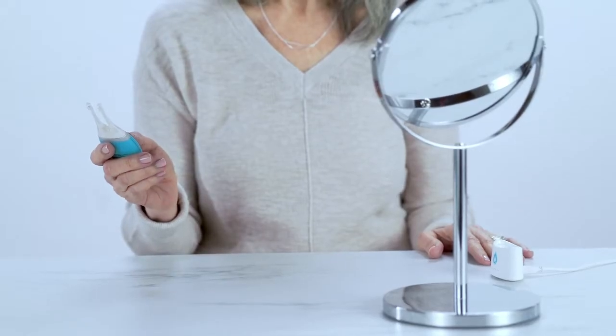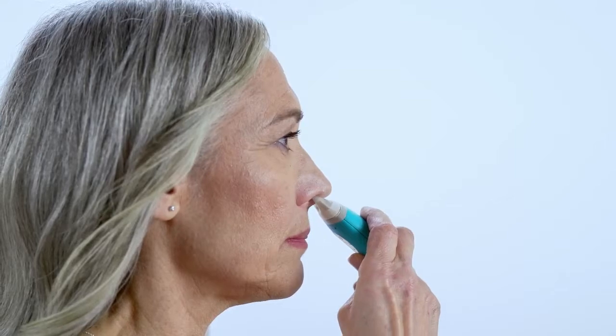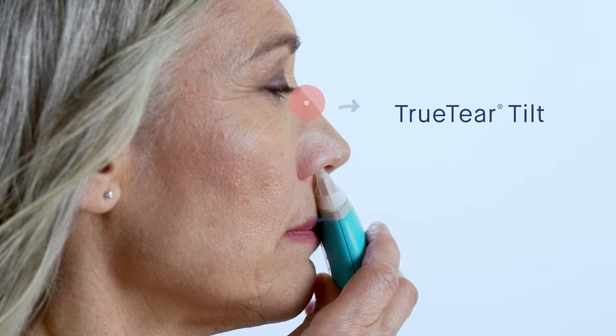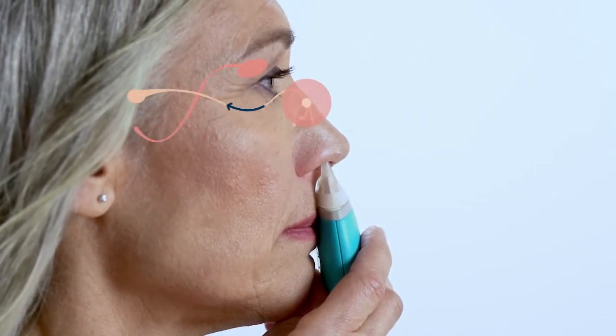Now it's time to use TrueTear. Once the device is on and set to the appropriate level, you will not need to press or hold any additional buttons to start neurostimulation. While looking in a mirror, with the buttons facing your lips, gently guide the tip into your nose toward the bridge, where glasses would normally rest. When the tip is far enough into your nose, it's time to TrueTear Tilt. For effective use, tilt the tip away from your face to ensure the tip is inserted all the way to the top and front of the nose. You should feel a gentle, intermittent pulsing sensation.